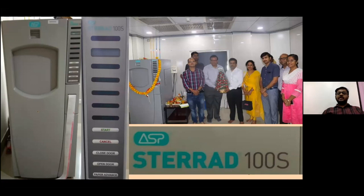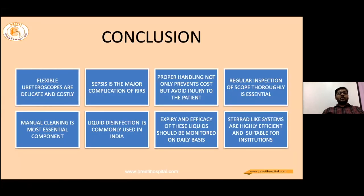In our institute we use the STERAD 100S system. Since we started using it over the last year, we have seen a gradual decrease in our infection rates. To conclude: flexible ureteroscopes are delicate and costly; sepsis is a major complication of RIRS; and proper handling not only prevents cost but also avoids injury to the patient. Manual cleaning is the most essential component. Liquid disinfection is commonly used in India, and the efficacy of all these liquids should be monitored on a daily basis. STERAD-like systems are highly efficient and suitable for institutions.